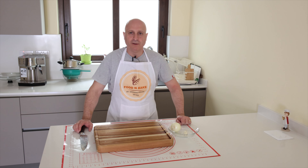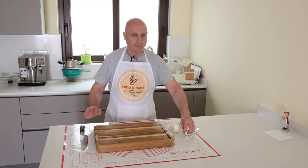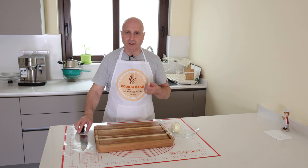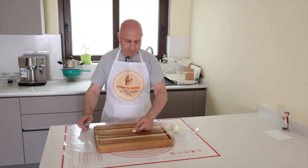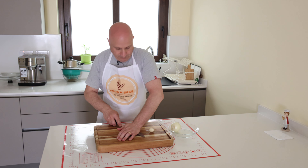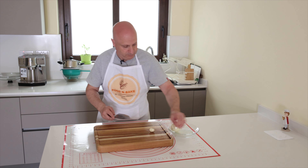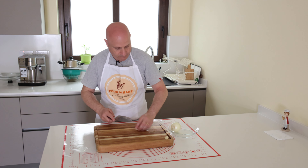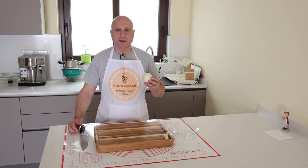Now I start to prepare the sauce. I have two cloves of garlic just for the taste and then I will remove them. I have one onion, I cut it into small pieces.